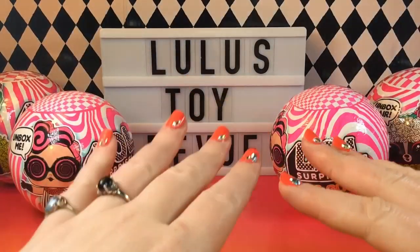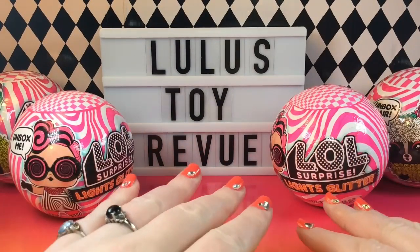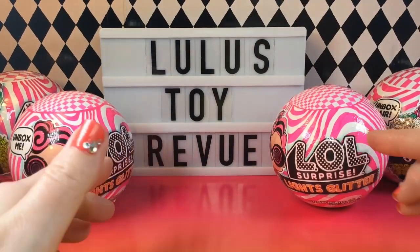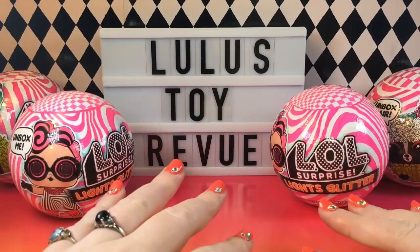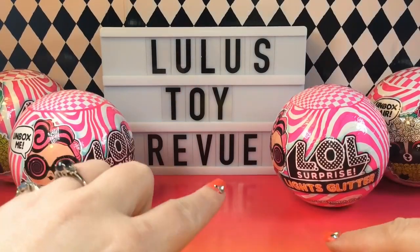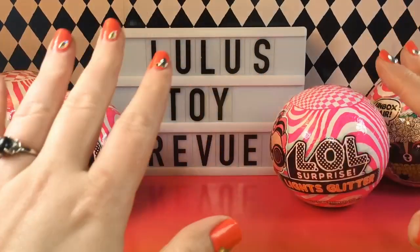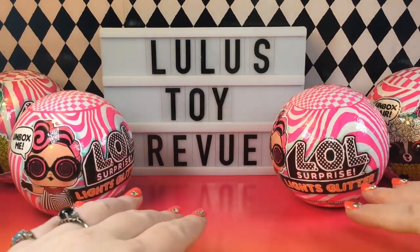However, my order was sadly delayed, so I went to the store and I couldn't find them on the shelves there either. But as I was leaving, passing the Hatchimals section, I saw these two random balls sitting there. I guess they had a carton or two and somebody probably bought the entire box, but these escaped. I also found some of the pets at Target — those will be in a separate video, so stay tuned. There are so many interesting dolls in this series and I cannot wait to see which ones we got. Let's get started.